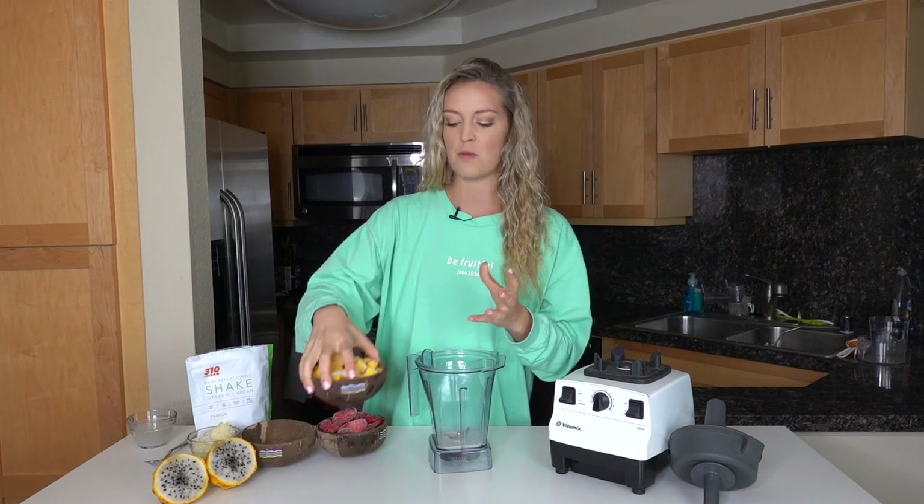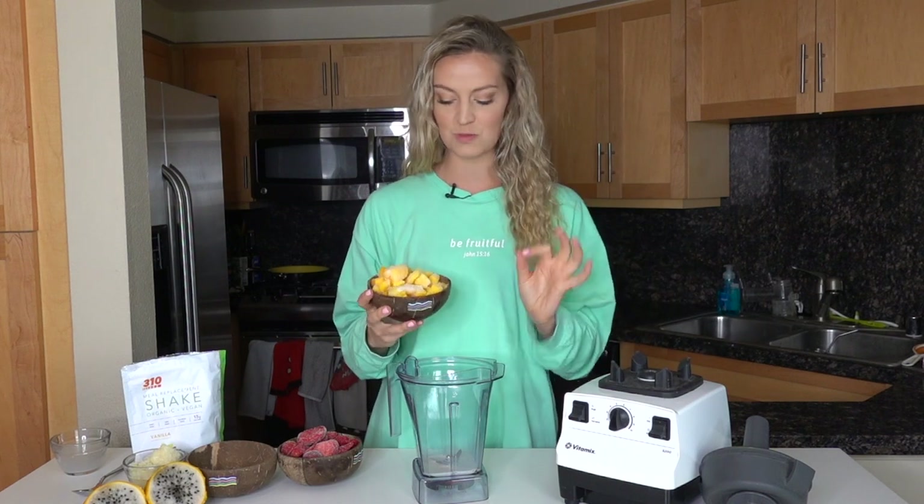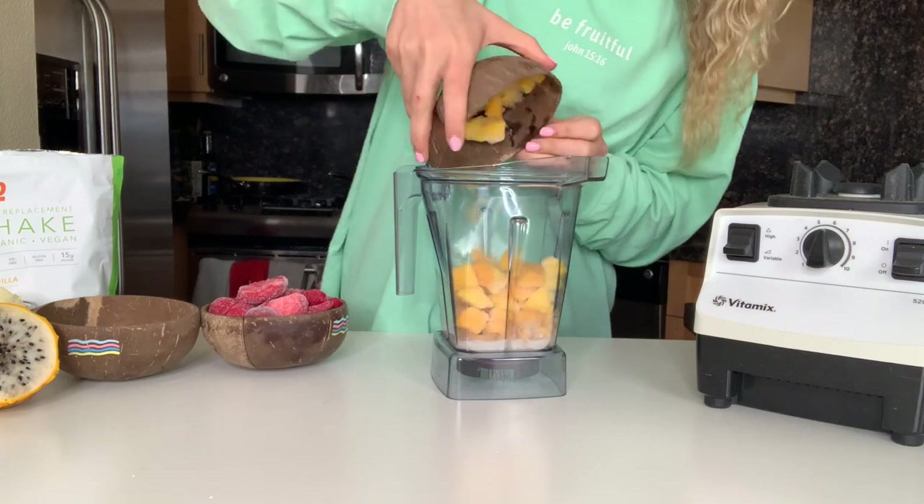Our main ingredient for this smoothie bowl is going to be mango. If you don't do frozen bananas, frozen mango is the next best thing to get the creamiest smoothie bowl. Put that right in there.